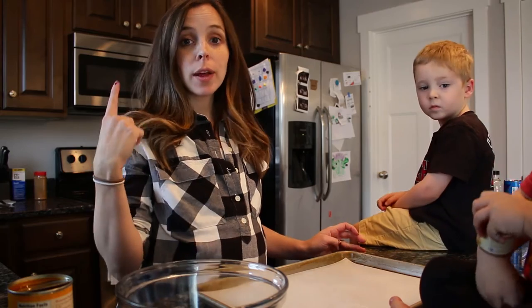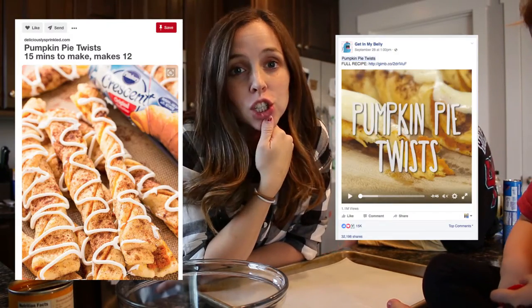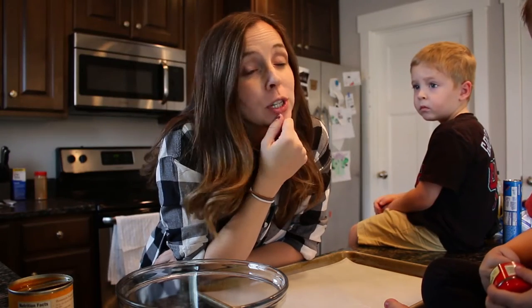Okay, guys, there's our oven — it's done preheating. I have been seeing these really yummy looking pumpkin twists all over Facebook and Pinterest and they just look too easy and too good not to try. So today's Pinterest Friday are these yummy looking pumpkin twists, and we'll see if they turn out. How about that?